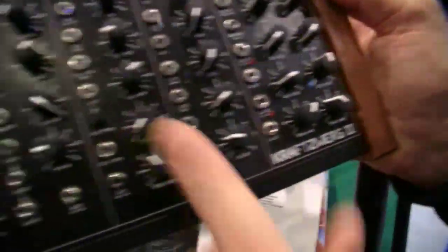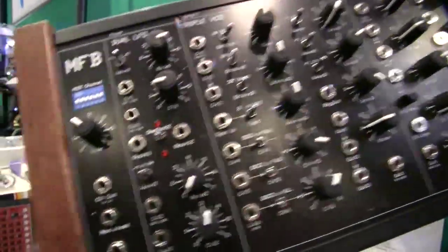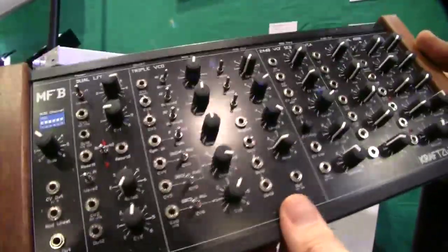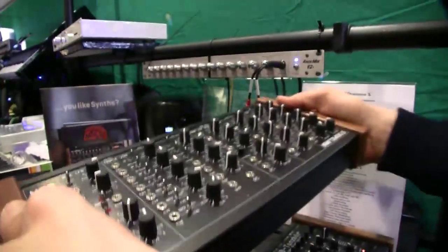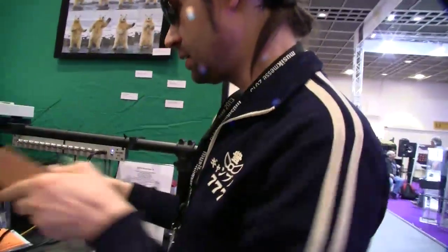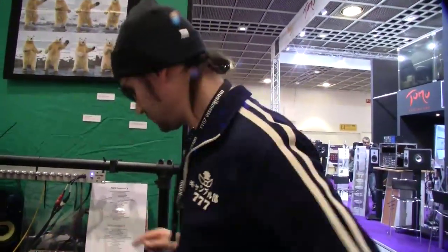This is also a prototype — the new Craft synth. We added a SAD filter here, portamento, and a one-shot mode to the LFO. The chassis is now more stable, with the same wooden panels as the Urzwack 2 or the Tanspair.